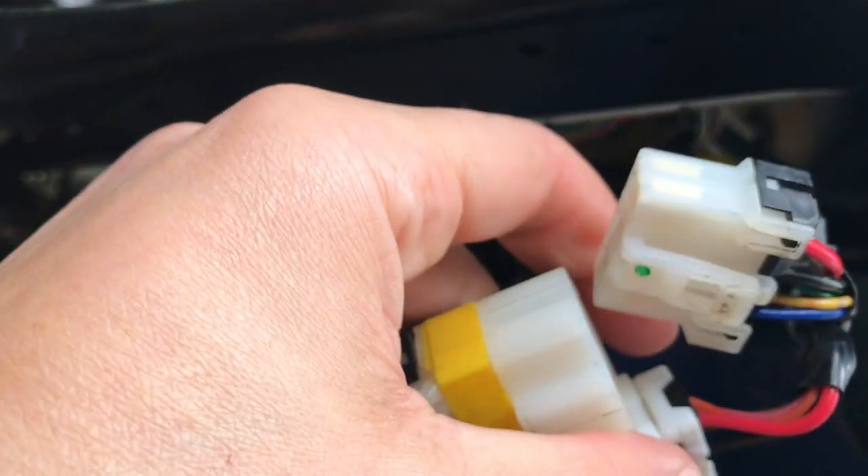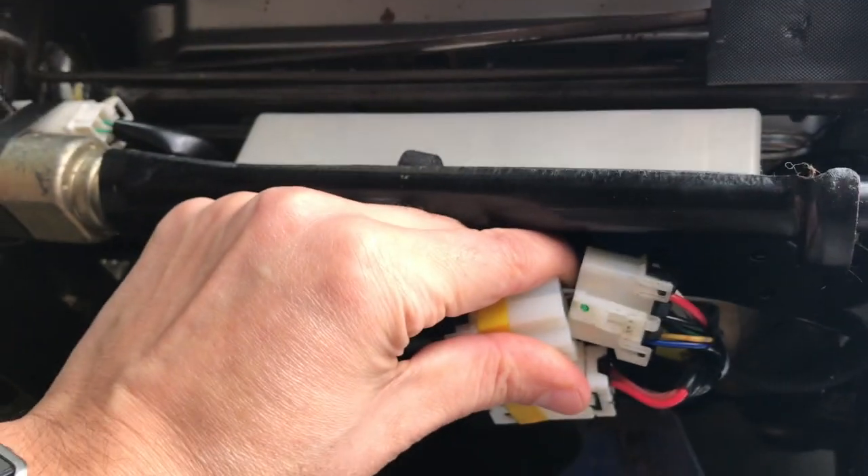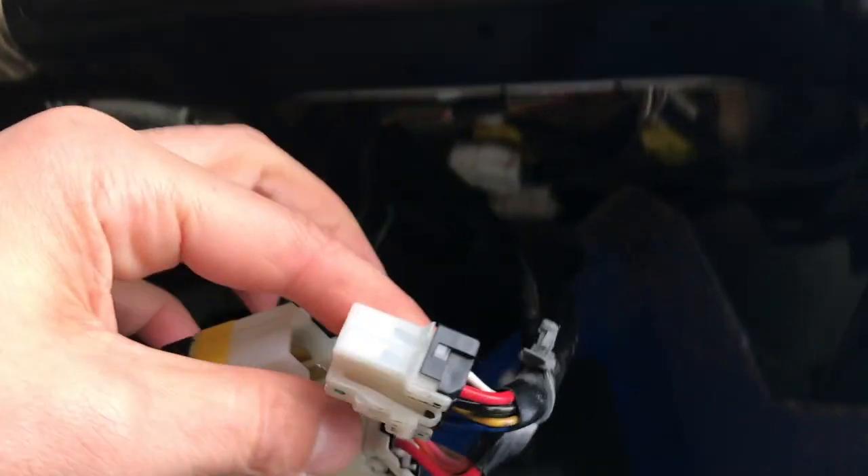So I finally figured it out. Once you take the four bolts off — you could probably do it without taking the seat off the four bolts, but I'm going to take them off. You take this plug off right here, unplug this.